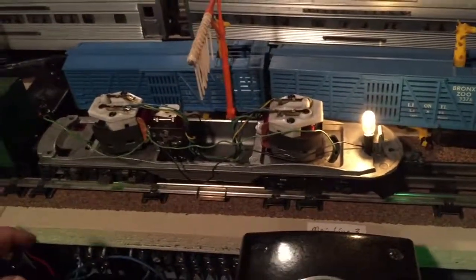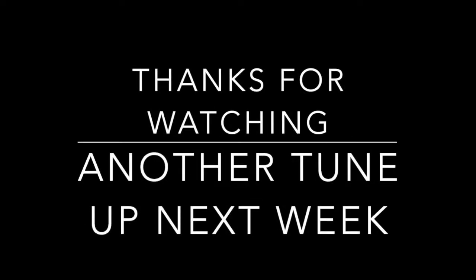I hope this video gave you some ideas on restoration of an F3 — wheel sets are a tricky surprise. Tune in next week for another video, thank you.